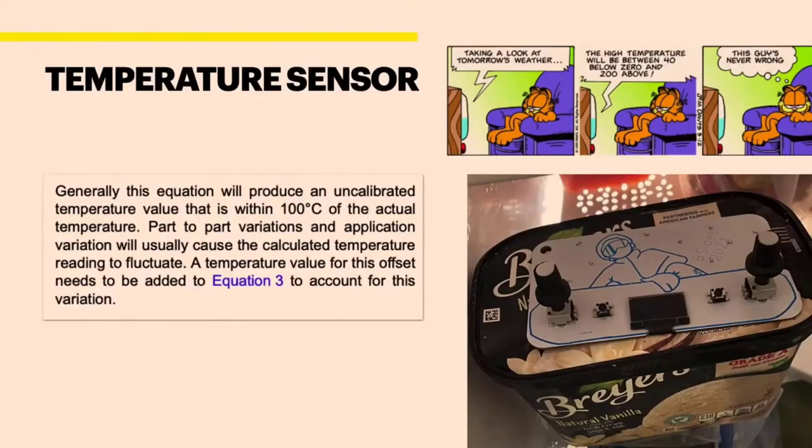Other issues I ran into: that chip has a temperature sensor which I wanted to play with. But if you read the fine print in their documentation, it will produce a temperature reading that is within 100 degrees of the actual temperature. That's not a temperature sensor — that's like a random number generator. I spent a long time putting my device in very cold and very hot environments trying to map out the temperature ranges, and I came up with an algorithm that worked great on my prototype. But then all the boards turned out to be all over the place — some read 20 degrees, some read 90 degrees.